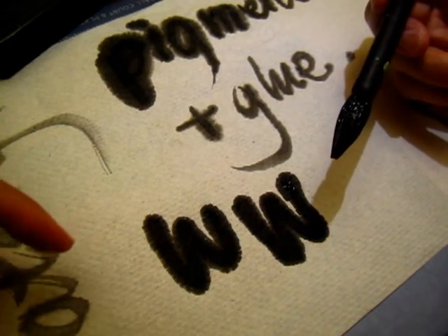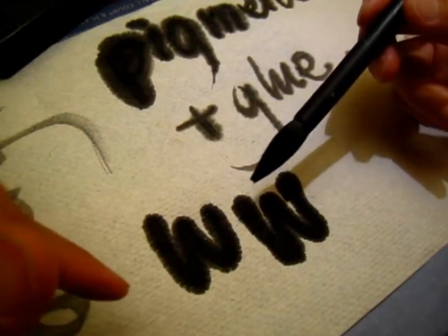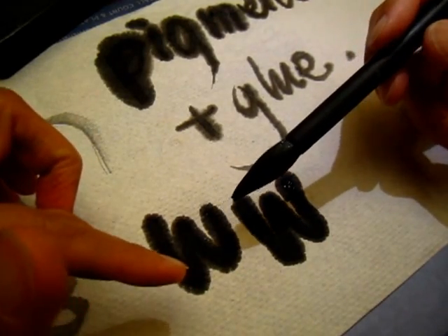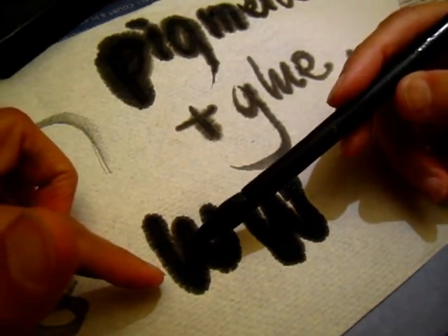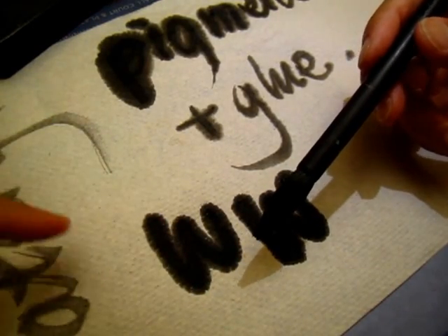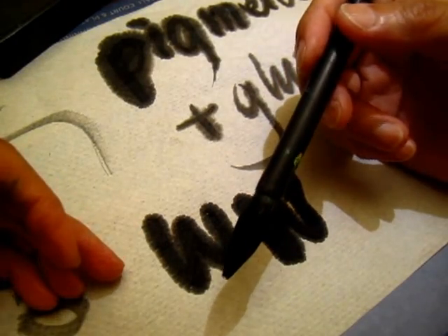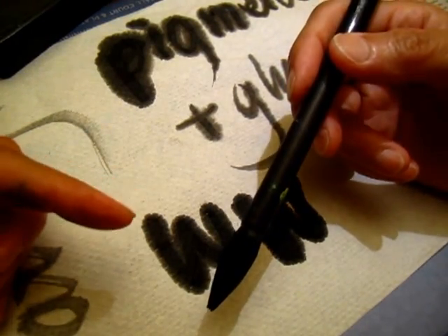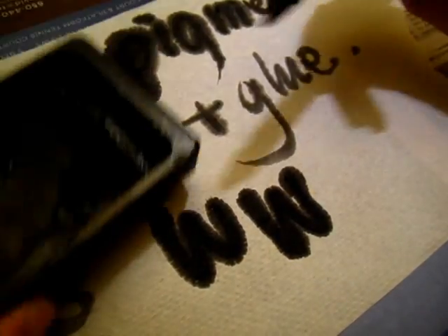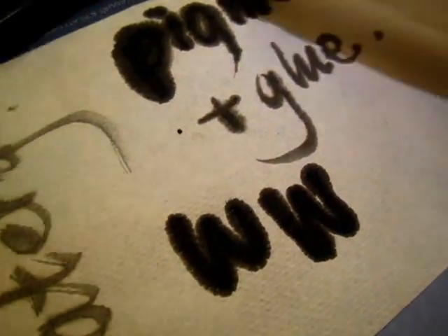First, let's fix the problem ourselves. If the ink is too blotting and spreading, the problem might be that your brush is too watery — you have too much liquid on your brush. So the first thing to practice is to dry the brush. Dry the brush and start to write.